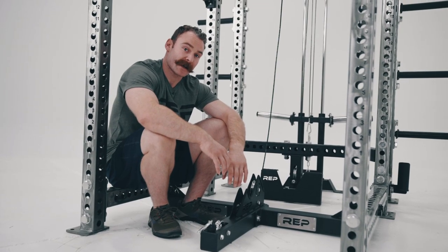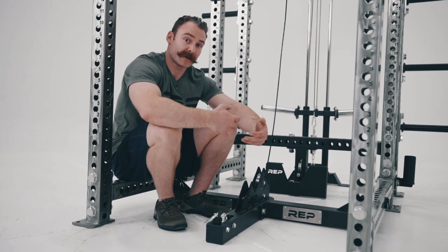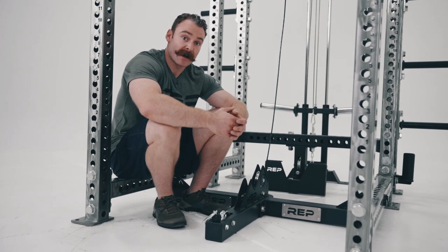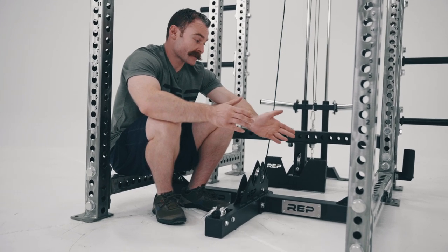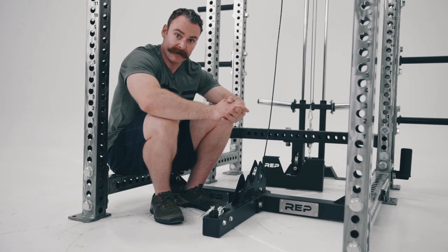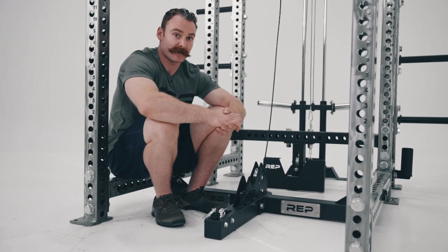When installing the belt squat attachment, we suggest that you stick it right in the middle of the rack to start. This position allows you to do all the different motions possible and gives you a lot of versatility, as well as a starting point. You'll notice our racks have numbers in them — write down the number you start with so you can make incremental changes and keep track of your ideal position, because it will vary for different people.